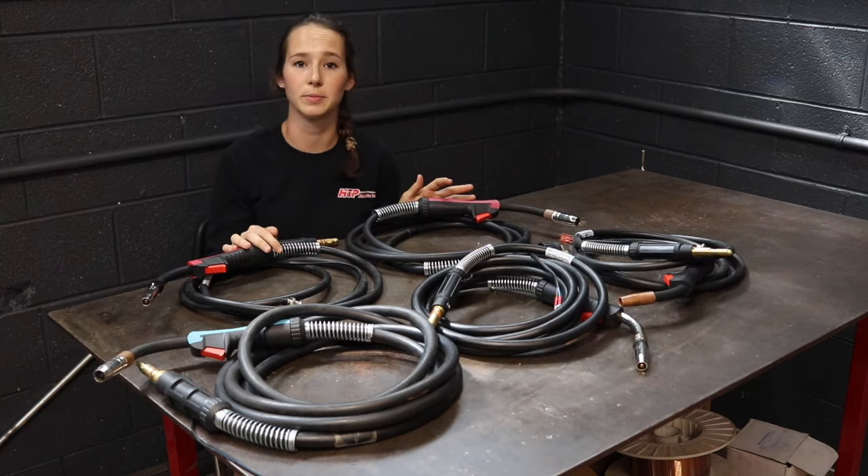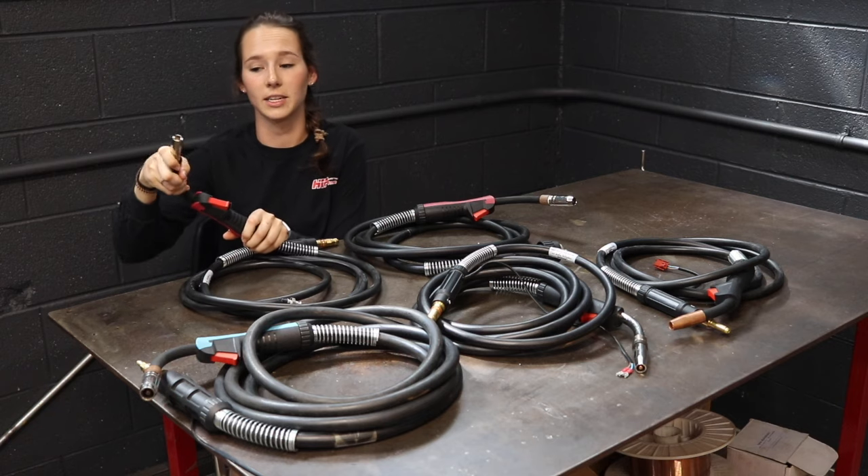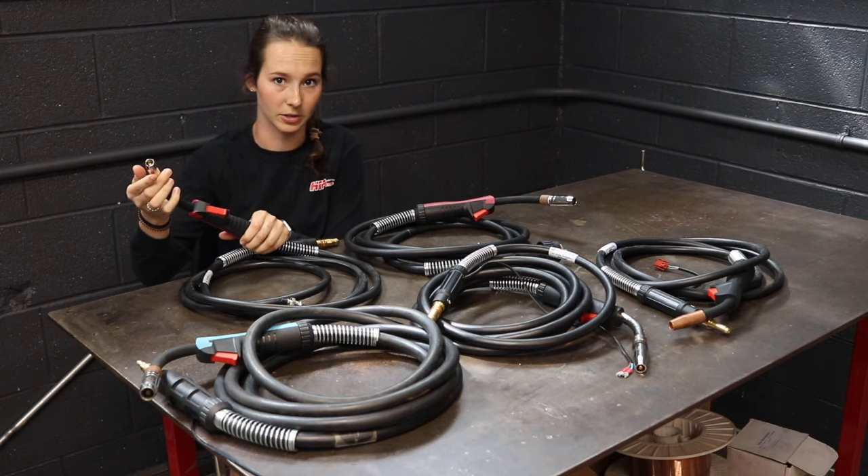This is a replacement MIG gun for Lincoln. It also has a flexible neck that takes 15 series Benzel style consumables.